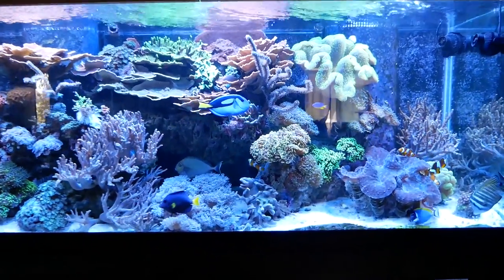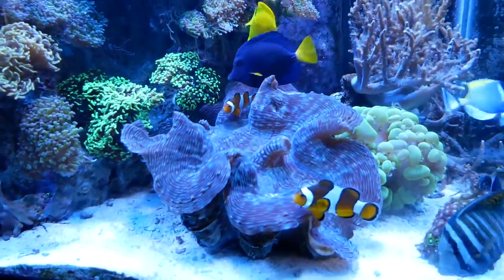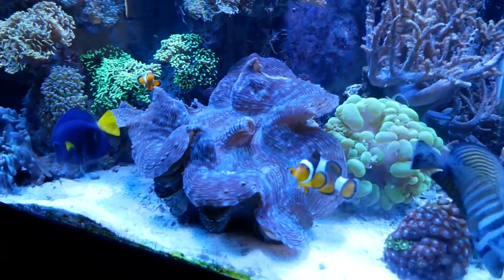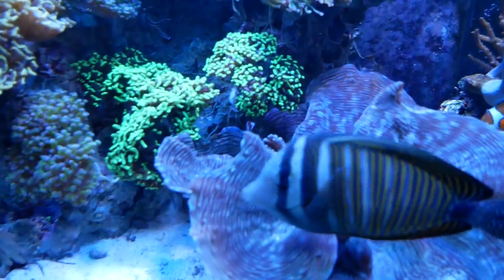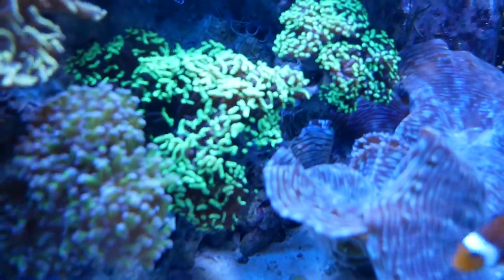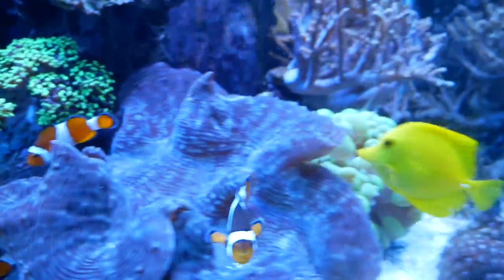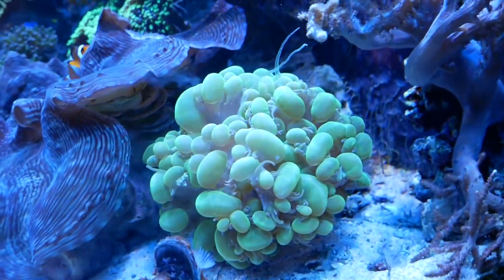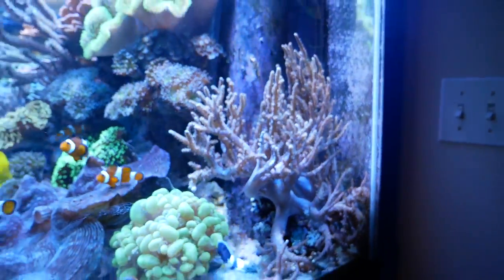It's been about 24 hours since I made the initial changes, and I really wanted everything to open up before I changed anything. I really want to see how much space I have to deal with. The first thing you'll notice is the clam is absolutely massive — look at that thing. It's getting a little bit stung and getting in the way of the hammer colonies, so I think we're going to adjust those a little bit. The bubble still has some room to get bigger and looks pretty good. The sinulara is open, but I'd like to see it come up some more.